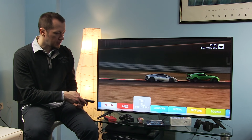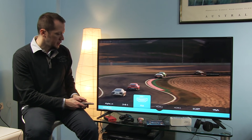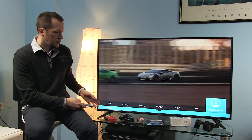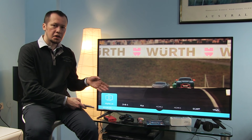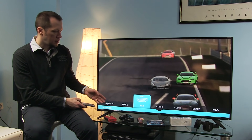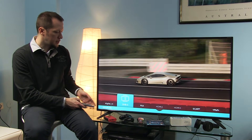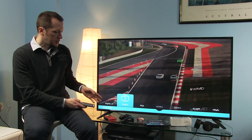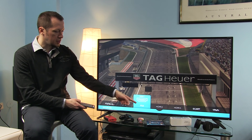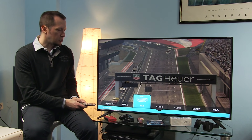Going back to Sources, you can see all the inputs this TV offers at the bottom — not including USB. You can see HDMIs, analog inputs, antenna and satellite inputs. A nice feature is that you can rename inputs — for example, HDMI 1 for me is PlayStation 4 — and I'll show you how to do that a bit later.